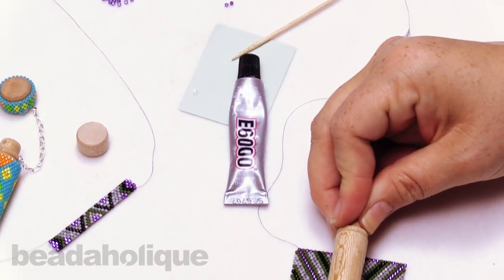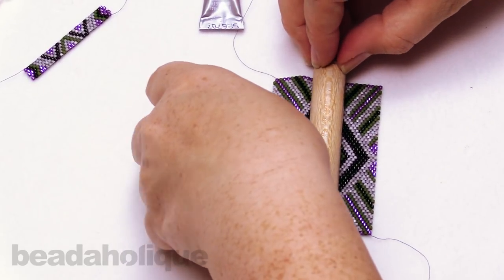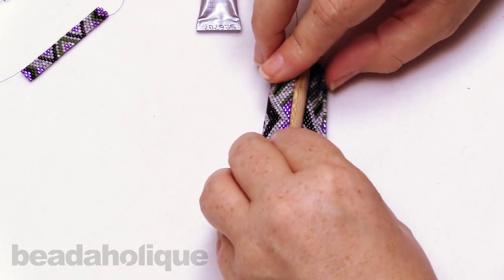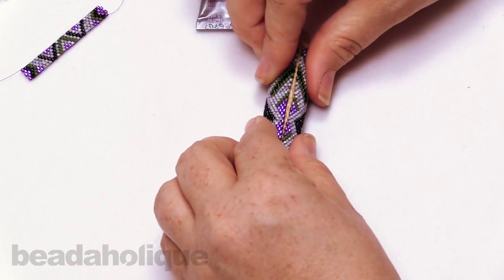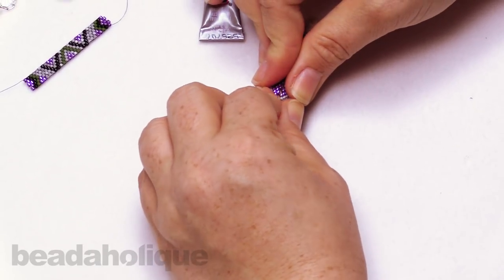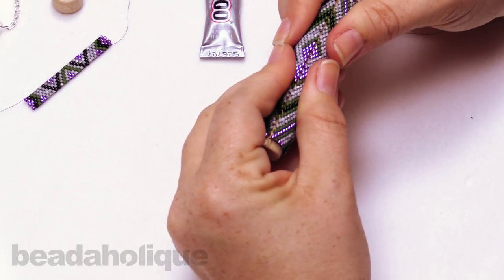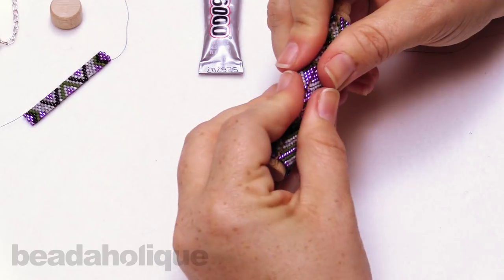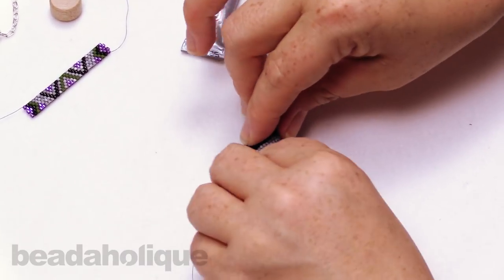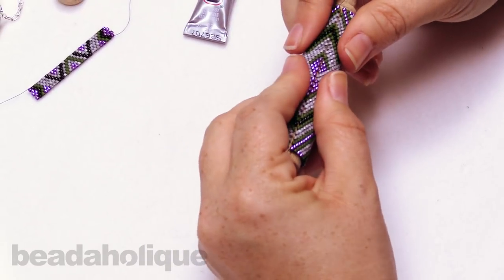So now we're going to center the peyote onto our needle case and just start to wrap it around as though we're sort of rolling up a rug. Then start pressing it together. You want this to be a tight fit, which is why I did 28 beads. You can see there's a nice little gap, but we're going to close that up. Just keep pushing it together and rolling it up. You can roll it on your work surface as well just to make sure you're getting all those little pockets out.